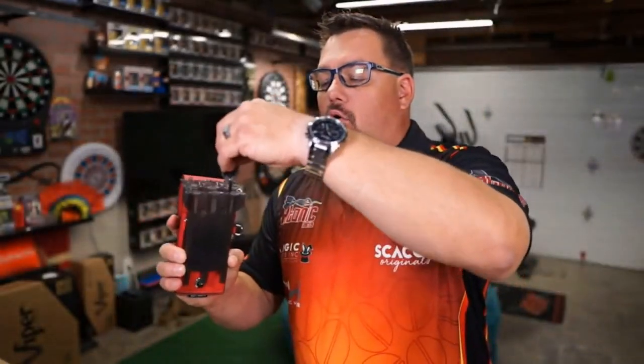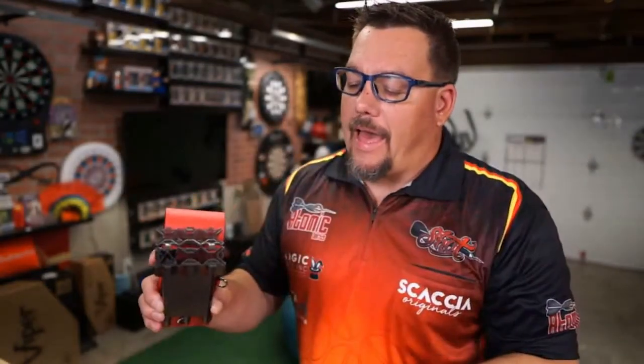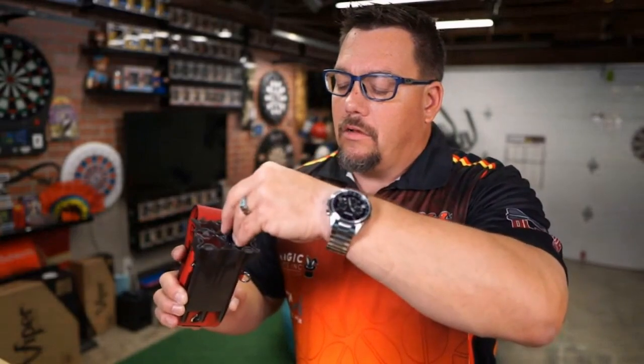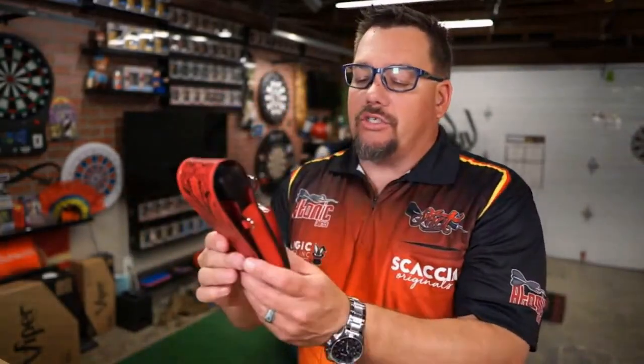The dart holder keeps your flights safe whether you're using a folded flight or a molded flight. You just drop the dart in there, close it up, slide it back in, and you are ready to go — locked and loaded.